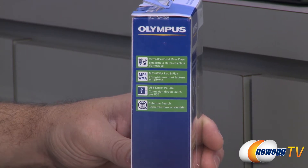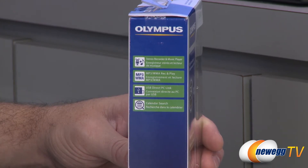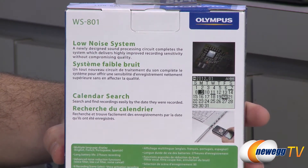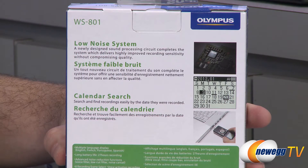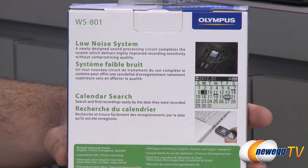It also has a USB jack built-in that kind of flips out — I'll show you that in just a second — so you can use that to directly connect it to a computer. You also have a calendar search function so if you know when you recorded something you should be able to find it in the recorder. There's a low noise system, and a newly designed sound processing circuit that delivers highly improved recording sensitivity without compromising quality.